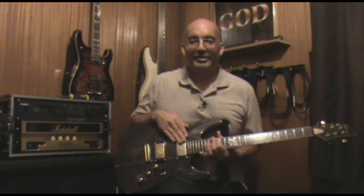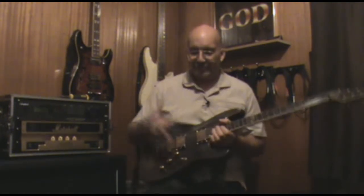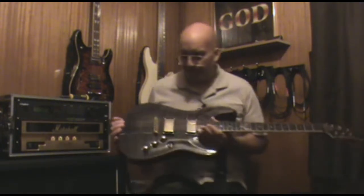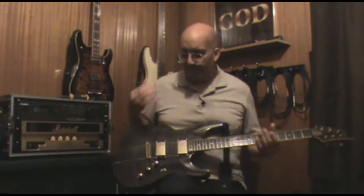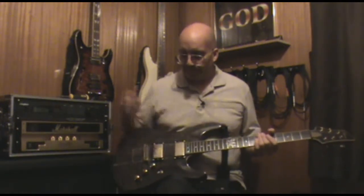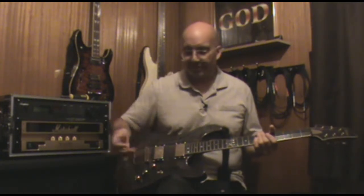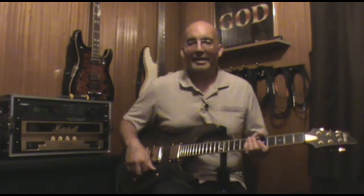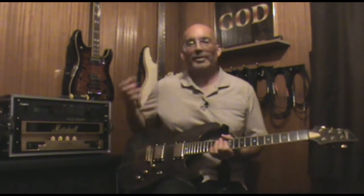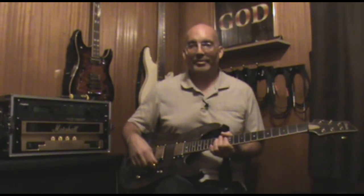Think of it this way - the bridge pickup is your treble control and the neck pickup is your bass control. Once you get the pickups balanced, decide how much of each sound you want in that middle position. It's totally personal preference - there's no right or wrong way about it. Keep in mind you do have volume controls and a tone control to take into account. If you're like most of us and play flat out, I try to balance my pickups to where it sounds good wherever I put the selector.